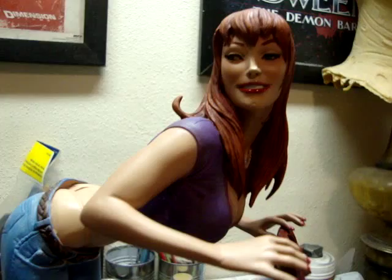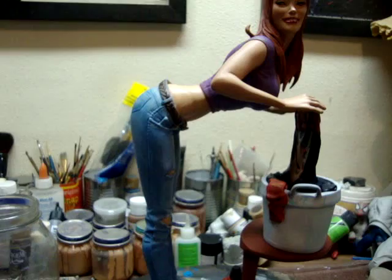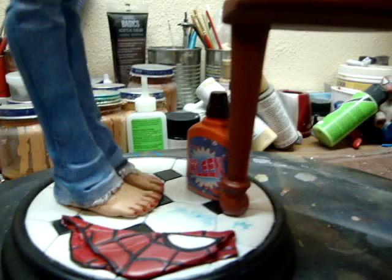Overall, it's a much better representation than the Sideshow piece, and I thank the client for giving me the opportunity to paint this awesome piece. I repainted everything, even the table.